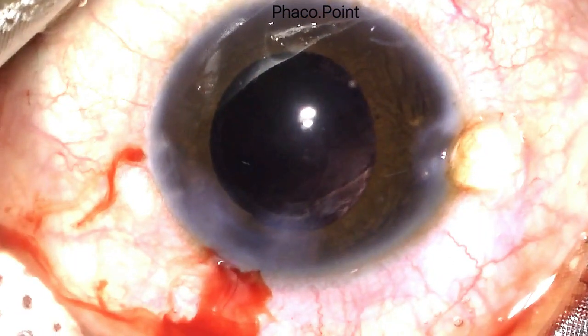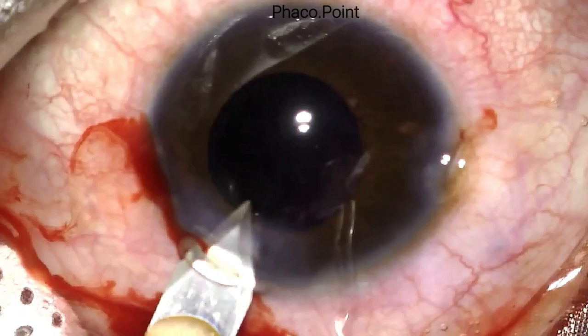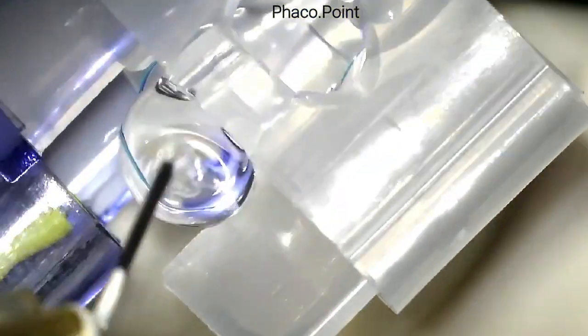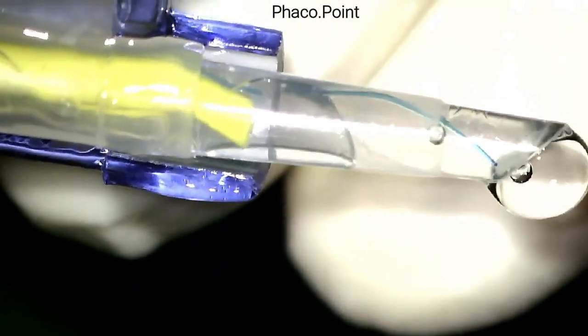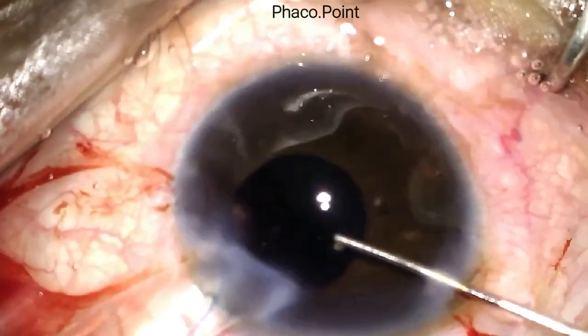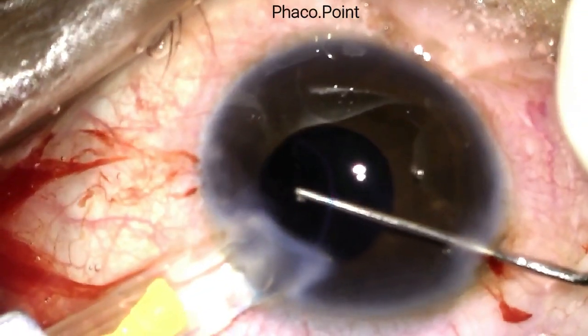In view of the torn anterior capsule, I took the decision to implant a 3-piece IOL. A 3.2 mm keratome is used and the incision is enlarged to approximately 3.6–3.75 mm. We now watch the insertion of the 3-piece IOL. Once loaded, the orientation of the leading haptic is carefully noted as it advances toward the tip, and the second instrument guides the leading haptic into the ciliary sulcus.